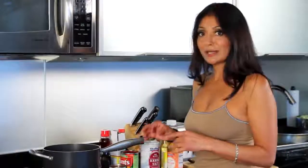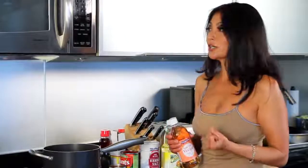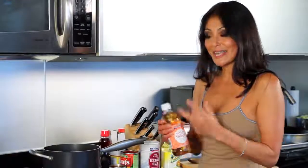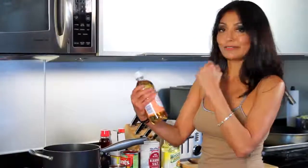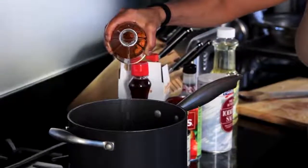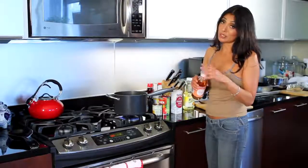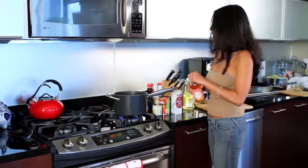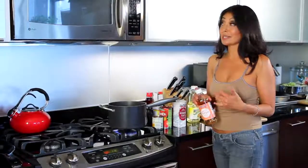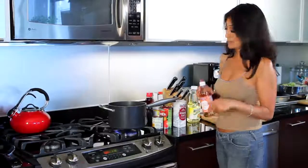As my onions and garlic are getting nice and soft, I'm going to add my apple cider vinegar. Apple cider vinegar gives it that pungent, nice kick to it and I want to reduce it so it doesn't stay the full acidic flavor. In we go. Not too much — I don't want a super sour barbecue sauce, I just want to give it a little bit of that flavor. For me, apple cider vinegar is the only vinegar you should use. In a pinch, red wine, but it just really ruins the flavor. Apple cider — way to go in barbecue sauces.